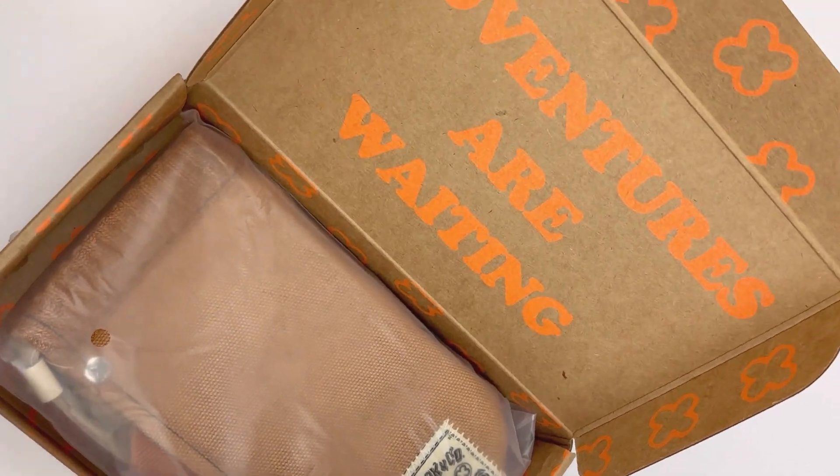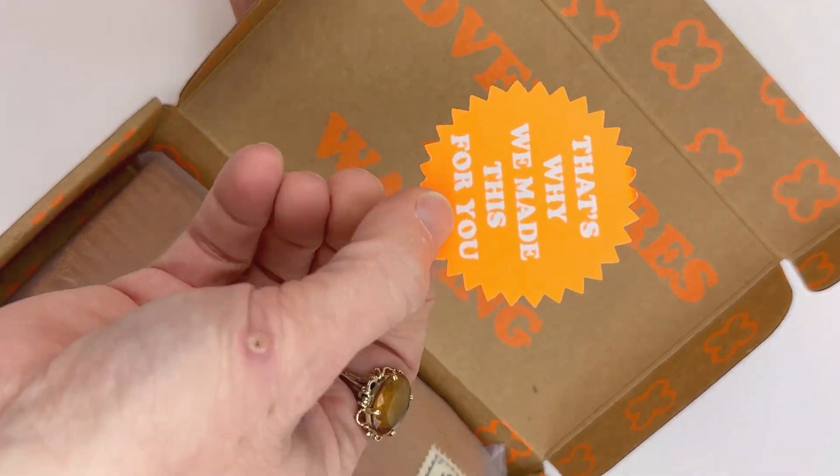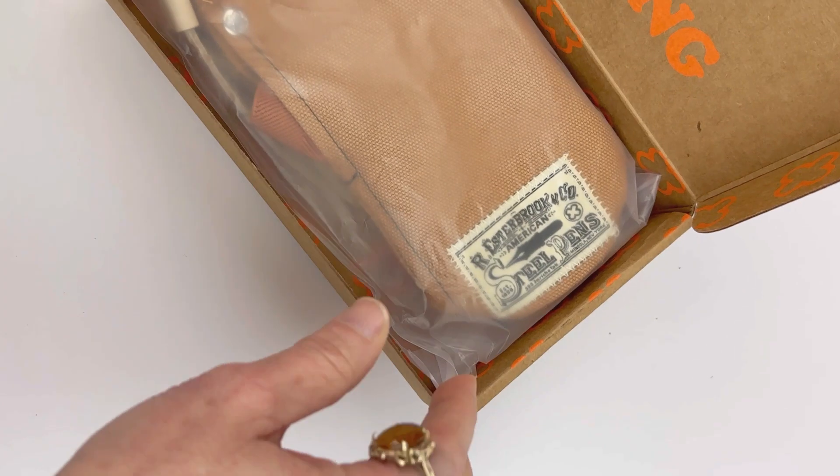It's got a little included card — not a sticker, but should have been. It says, 'That's why we made these for you.'